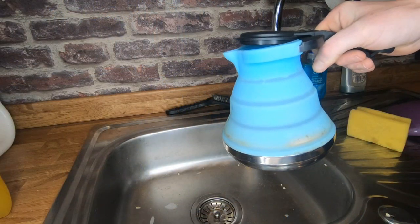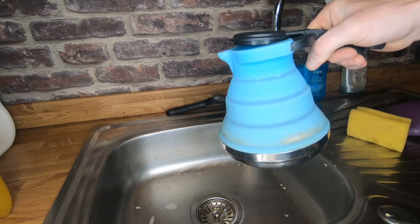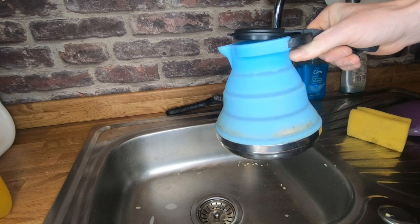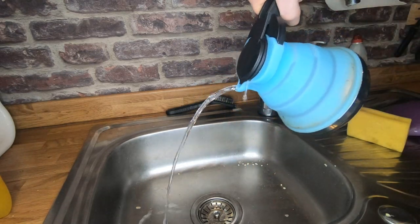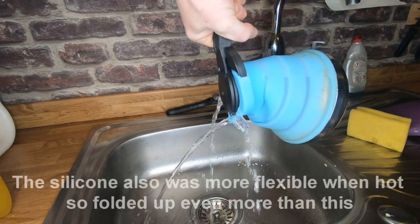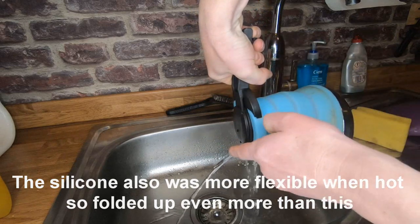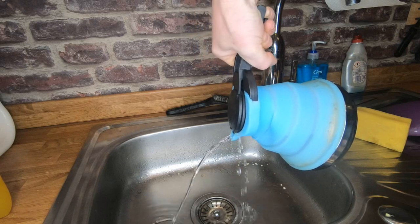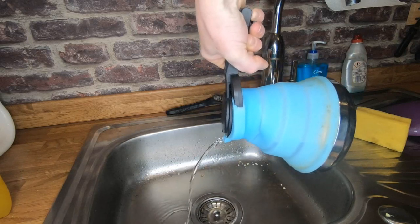This is an example of what the old blue kettle was like to pour with boiling water. I'm just using cold water here, but it's full up to about here — so when you're tipping it, it folds up like that, your hand is directly above the spout, so you're getting scalded as well as the kettle folding up. It was absolutely useless.